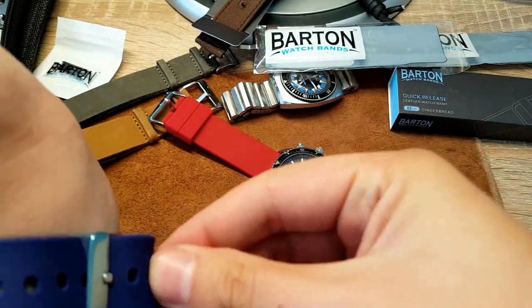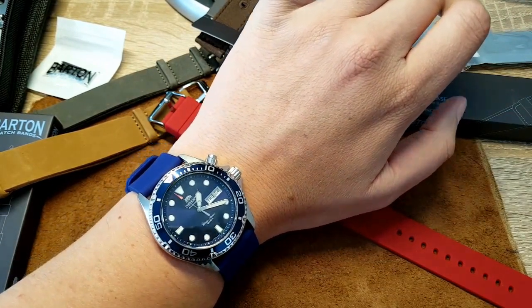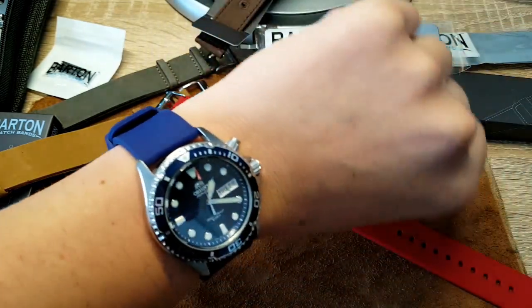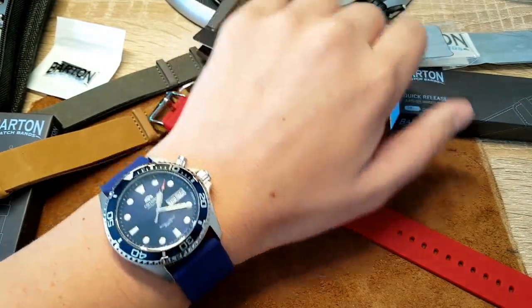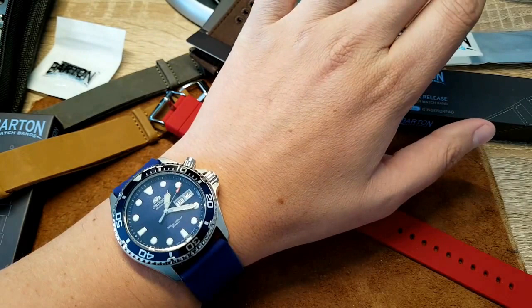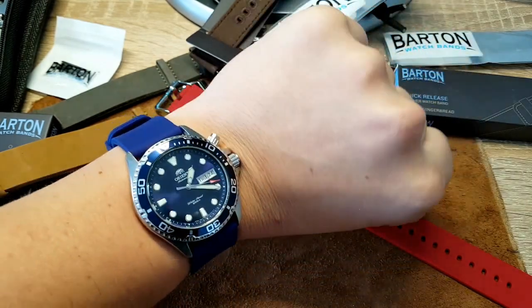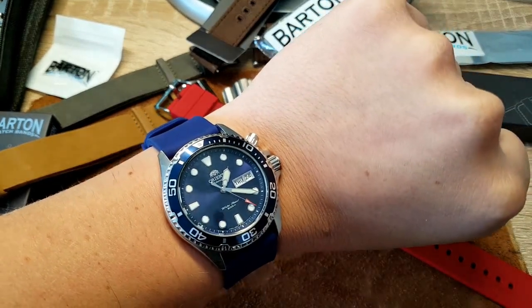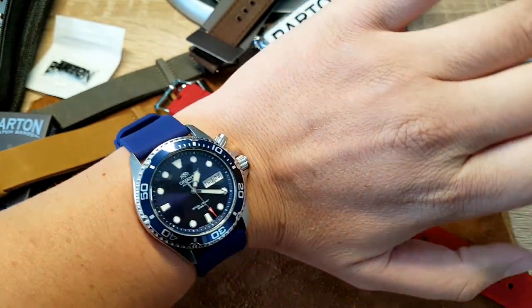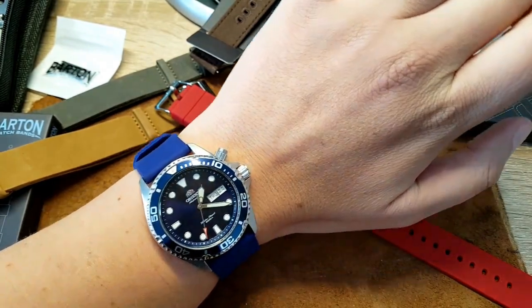I'm not a fan of silicone, this is a silicone rubber band, but it's so soft. I've had Seiko and other silicone bands and I don't know — I have so many different bands and every other week I can have a different looking watch just with these bands. You buy a watch on a bracelet and after a while you buy a bunch of different replacement watch bands and have fun with them.